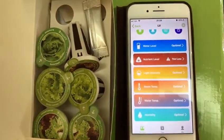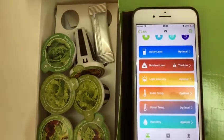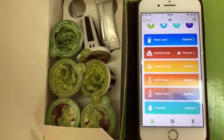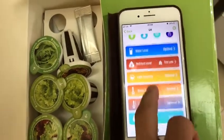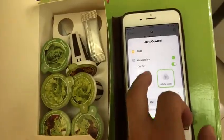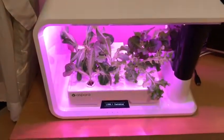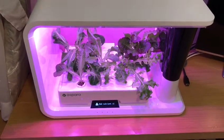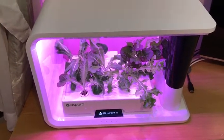In the app you can see parameters like water level, nutrient level — it says it's too low — light intensity, room temperature, water temperature, and so on. It even has some fancy features such as light control, where you can set a lighting pattern for plant growing.